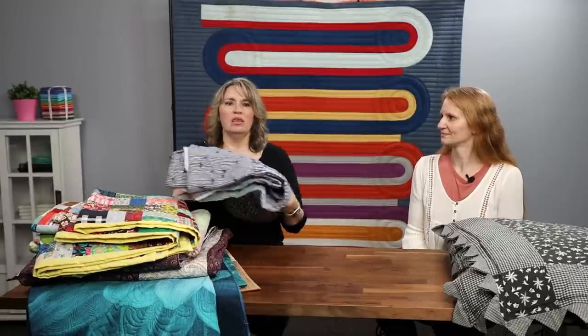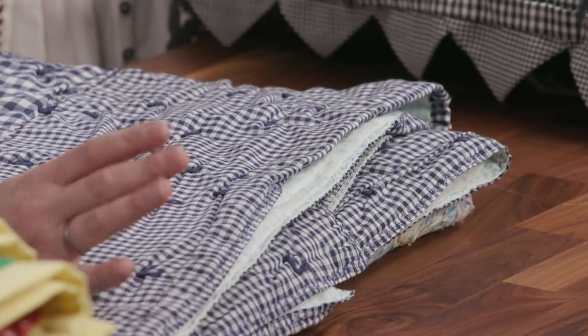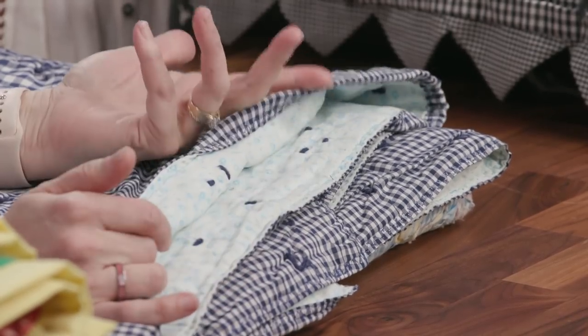Let's talk about this pile — we've got lots to cover today. We started talking about binding and we both have a lot of memories. We went home, went through all of our stuff, and found quilts that show all different ways of binding. This was actually my blankie when I was little, and it's done in an envelope method.